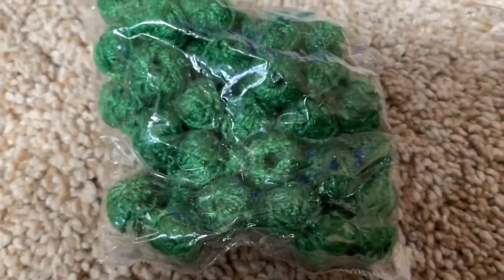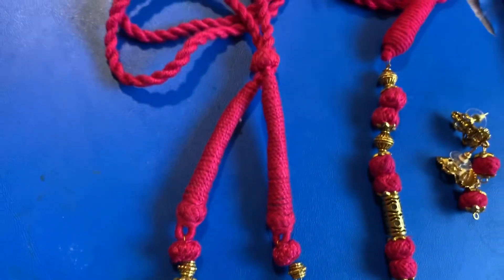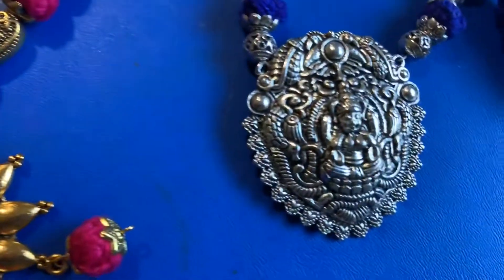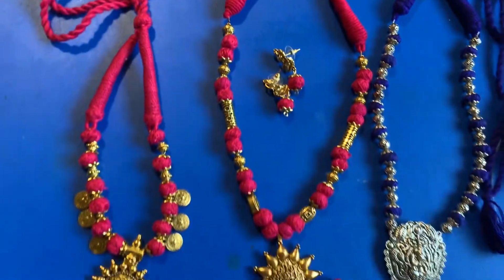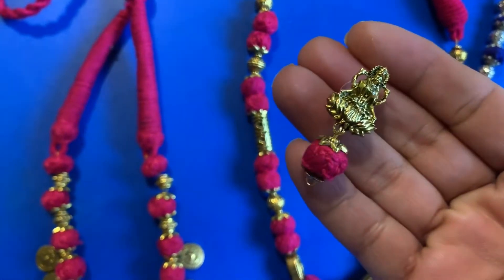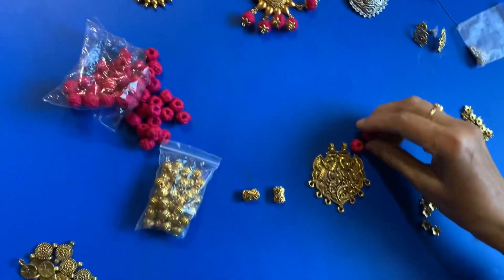I will show you how to make jewelry in this video. This jewelry is very good. I am ready to make it with metal or oxidized gold jewelry, different color combinations and silver, many gold jewelry, cowls and lockets, earrings, and a complete set.